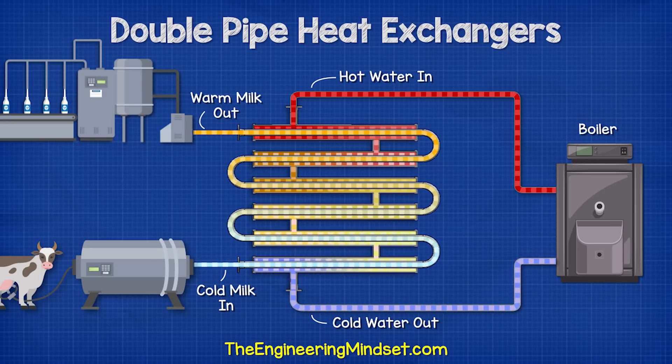For example, we might have a dairy product flowing through the tube, and then we have hot water or maybe even steam flowing in the opposite direction through the shell, which will warm the product up to a certain temperature before it is mixed with some other ingredients and then bottled.